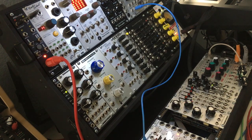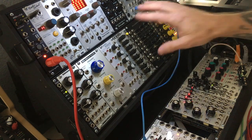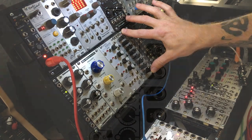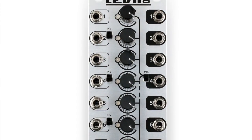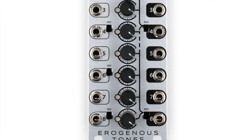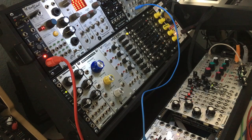I'd like to point out another underappreciated module — the Erogenous Tones Levitate. It's an 8-channel mixer, but a lot of people overlook it because they think it's just an 8-channel mixer and they think they don't need that many. I've heard people say it's 10 HP and it's too big, but not when you look at how many things this thing does — it does a whole lot of stuff.